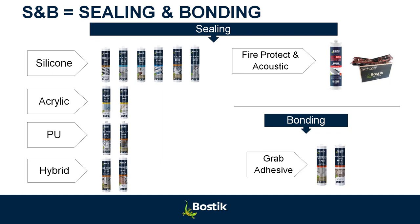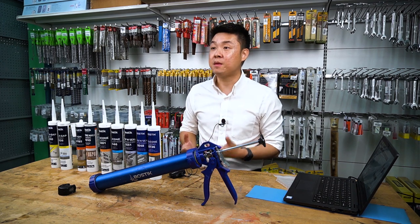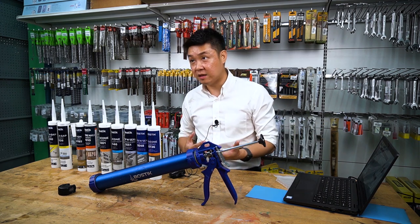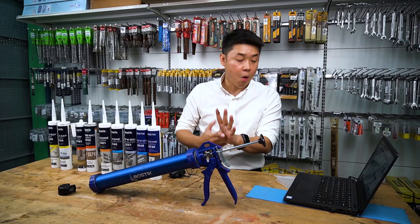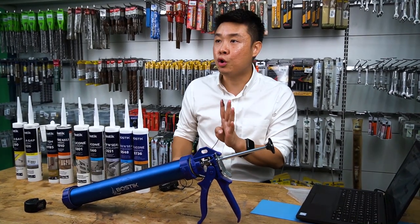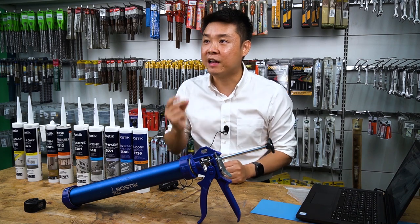Today I will explain to you what is silicon, what is acrylic, what is PU, and what is hybrid. All these are referred to as sealants. It's like when you say 'pampers' — it's actually a brand, but what you refer to is diapers. So when people say silicon, silicon is actually referred to sealants. Behind sealants, there are four main technologies. All I need you to know today is the characteristic of each of them, so you will know where to use and how to use. When you see a problem, you can quickly identify the right products.